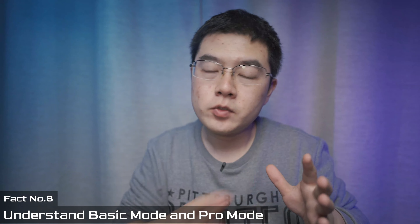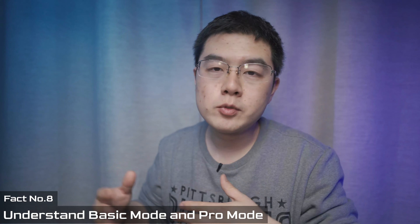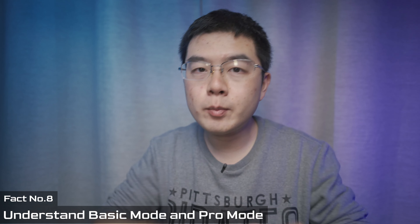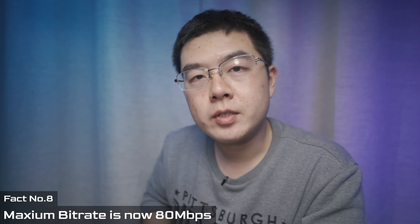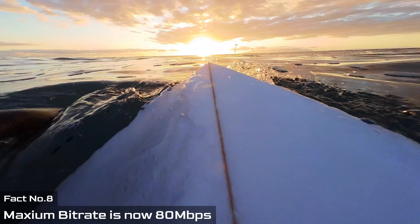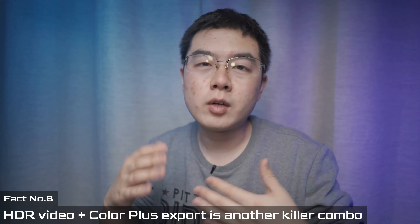In Basic Mode the camera generates an MP4 file in 16:9 ratio to internal storage. In Pro Mode you capture 3K×3K circle footage with all data jammed inside the IFSV format to maximize post-processing potential. The maximum bit rate of the Insta360 GO 2 is 18Mbps, so the footage quality is great. You can also capture HDR video at a maximum of 25fps, and HDR video combined with Color+ is a killer combo.